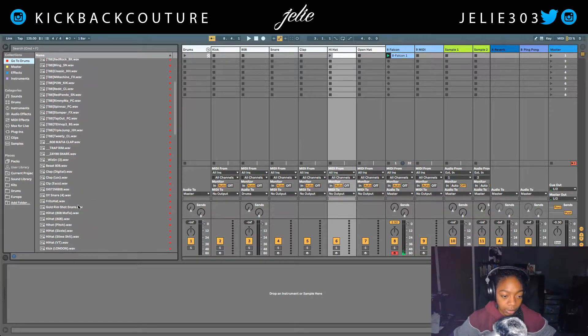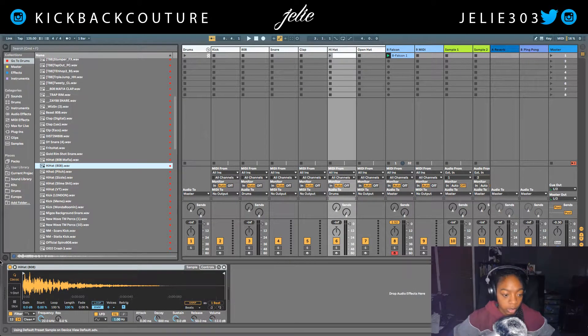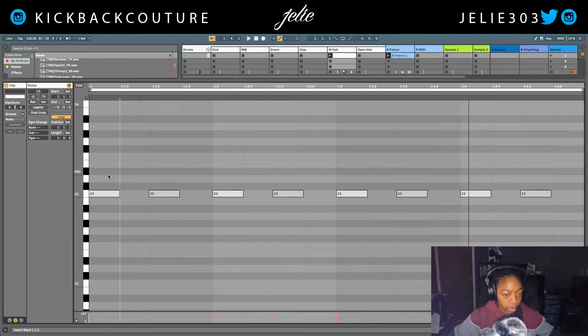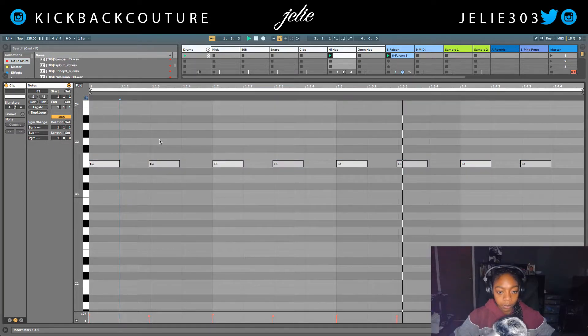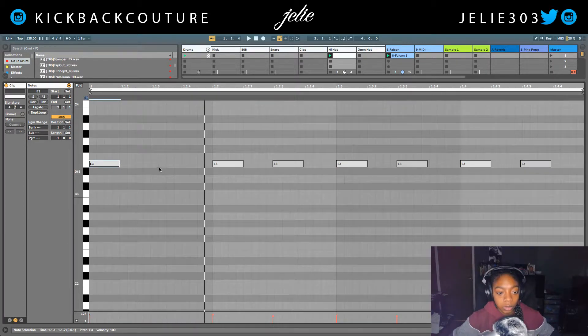So I'm gonna find a nice thin hi-hat. This one will probably work — yeah, that one's cool. I'm gonna bring it up a few notes and then program it. They use a lot of triplets and rolls in Jack Boys beats. Rolls are coming back in my opinion — they never really left.